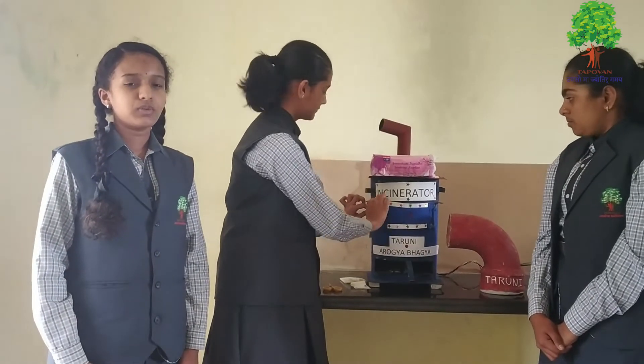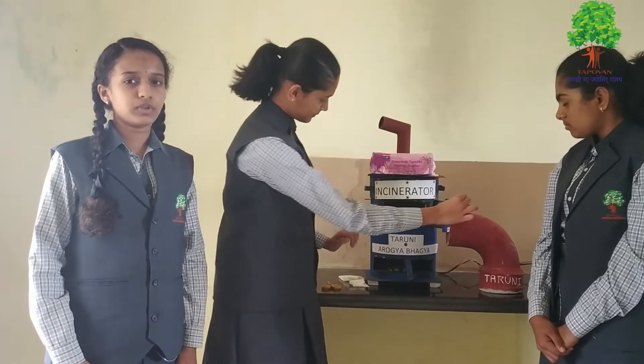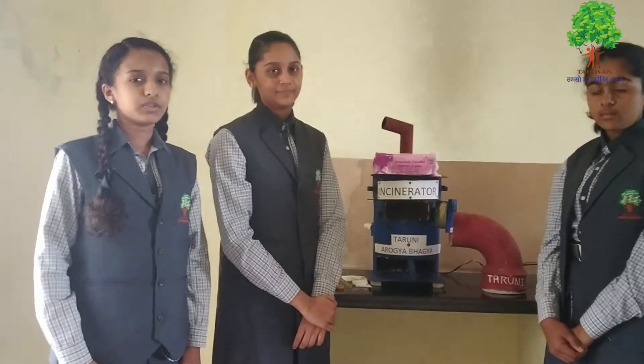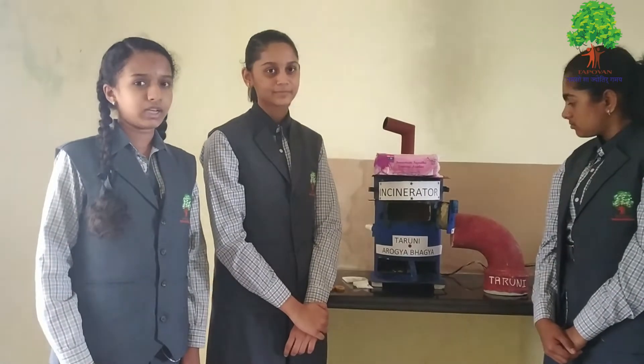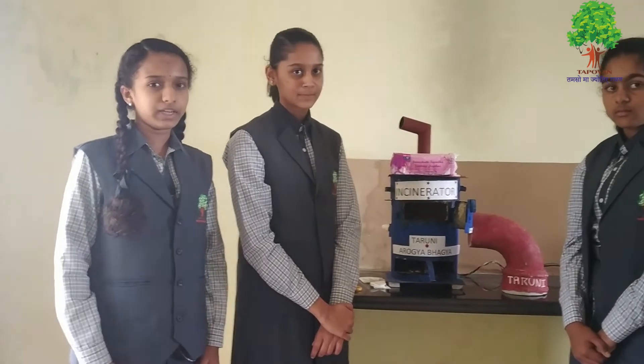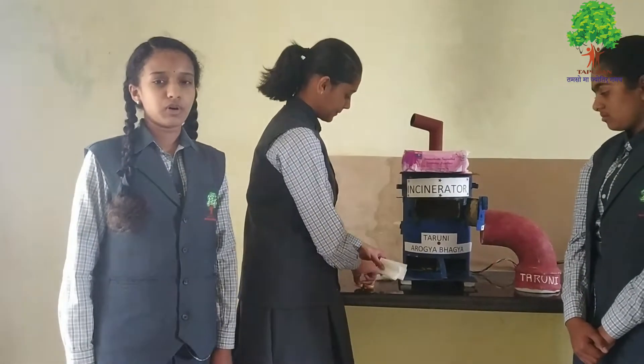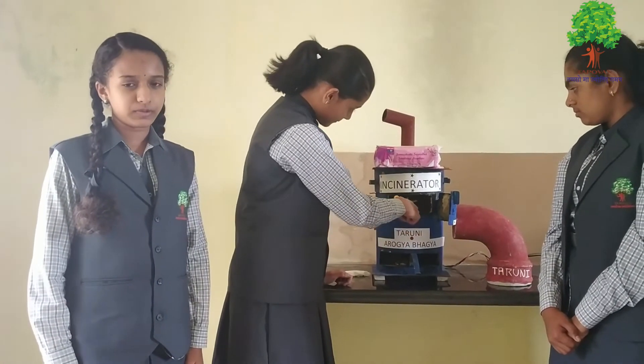If we exit air into water bodies, the smoke will diffuse into water and pollution increases. If we use solar panels, the machines will work on solar energy rather than electrical. If we get funding, we are ready to build our project for our school and our neighborhood for free.